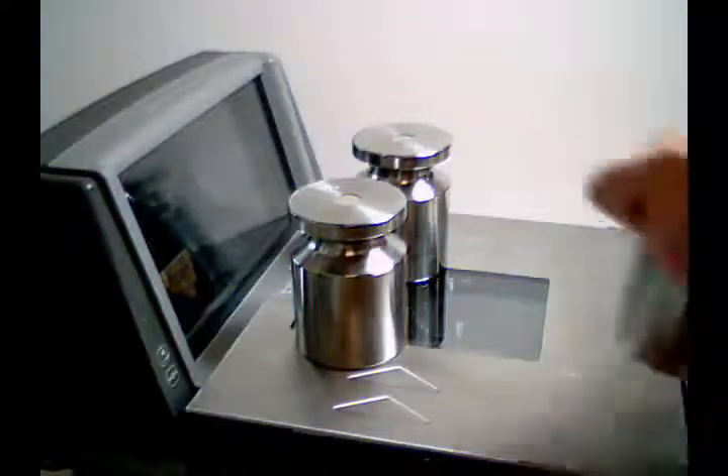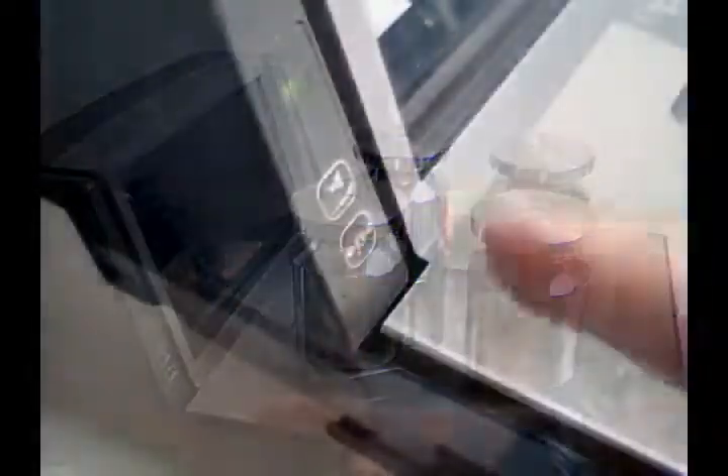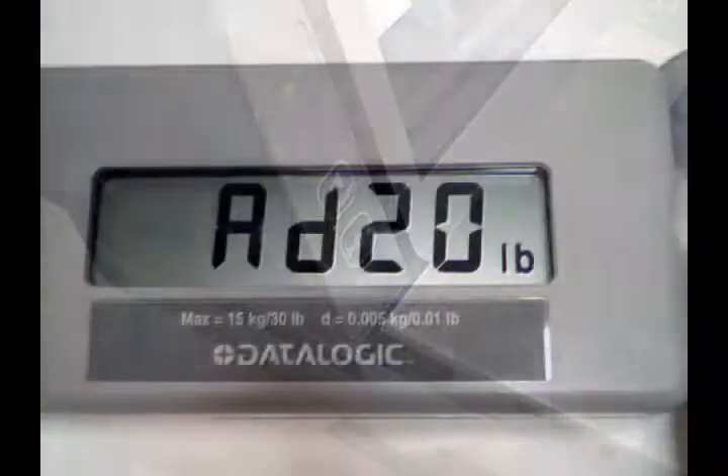Now add your weight — 20 pounds — to the scale. Then press the zero button again and it will make a short, quick session of beeps and the remote display will show.